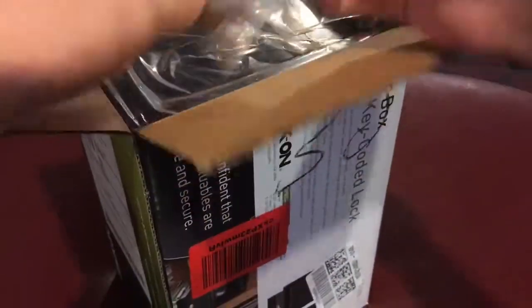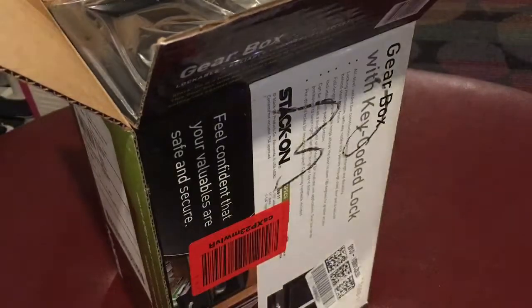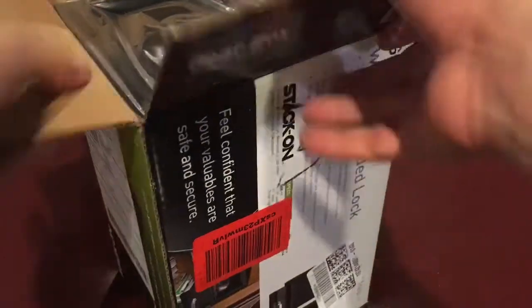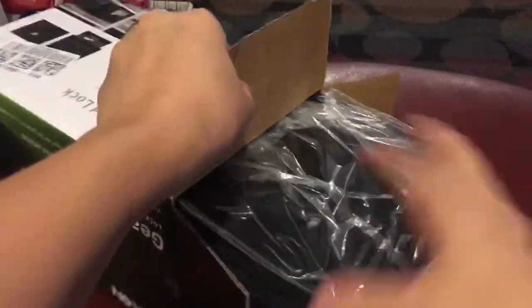I did it the right way. You've got your gearbox right here. You've got dual keys, which is nice, so you can put that to the side because you're going to need them soon. Then just take it out. And that's it — there's nothing else inside the box.